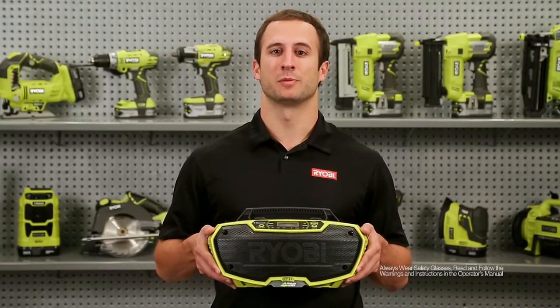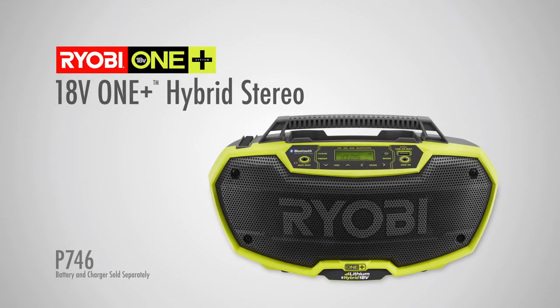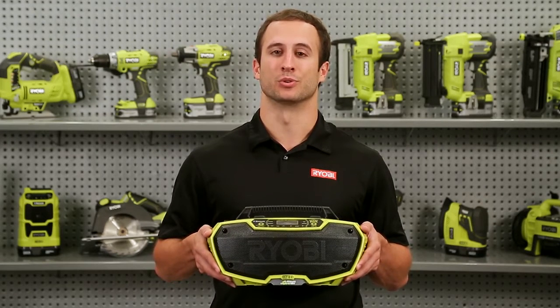Hi, I'm Ty from Ryobi Power Tools. Work is always better with music, so I'm here to introduce the new Ryobi OnePlus Hybrid Stereo. Whether you're working at home or on the job site, this rugged sound system is ready to help you rock out.